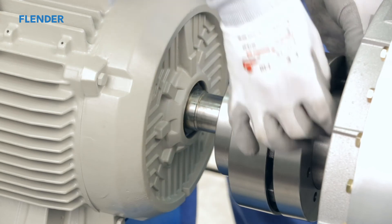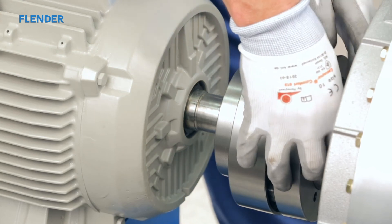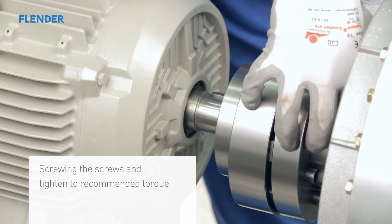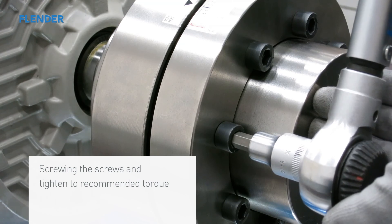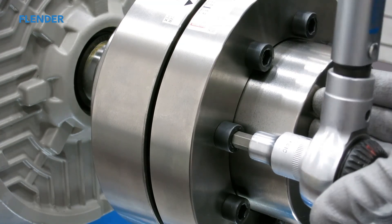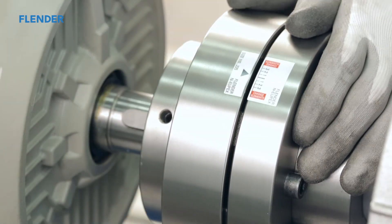Replace the bolts and fasten them finger tight. An appropriate torque wrench should be used to tighten the bolts to the recommended torque. The recommended tightening torques are listed in the operating instructions. Do not use lubricants on the threaded surfaces as it will affect the friction values. Make sure the coupling halves are secure.